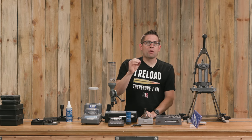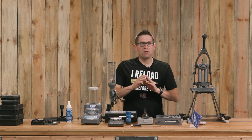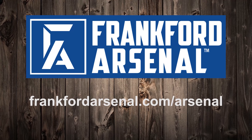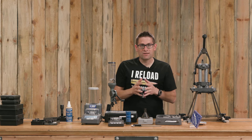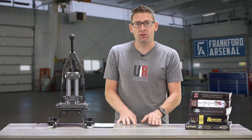Over the last year I worked on a project with Frankfurt Arsenal that covers reloading from start to finish, and it's at Frankfurt Arsenal's Arsenal — that's frankfurtarsenal.com/arsenal. These videos cover general reloading topics like how to reload safely and how to come up with the right load data.